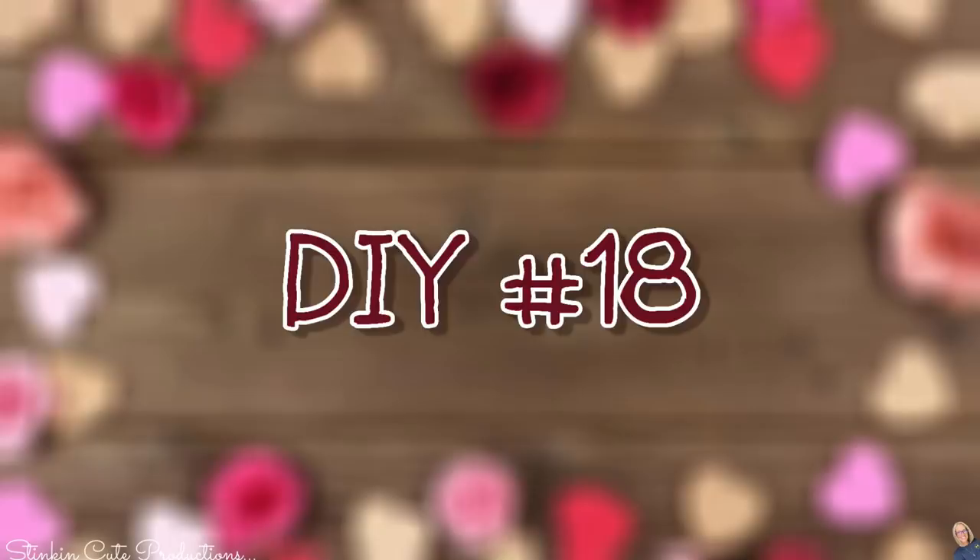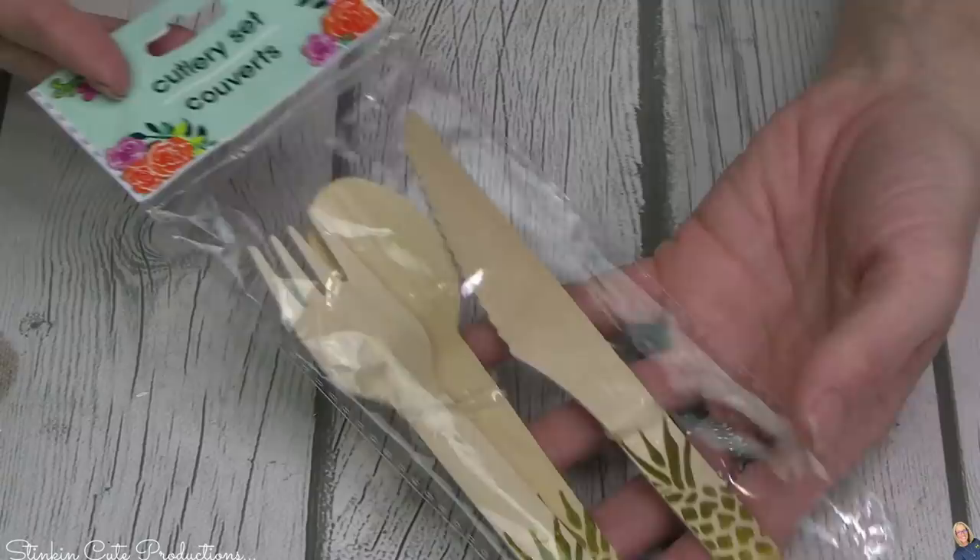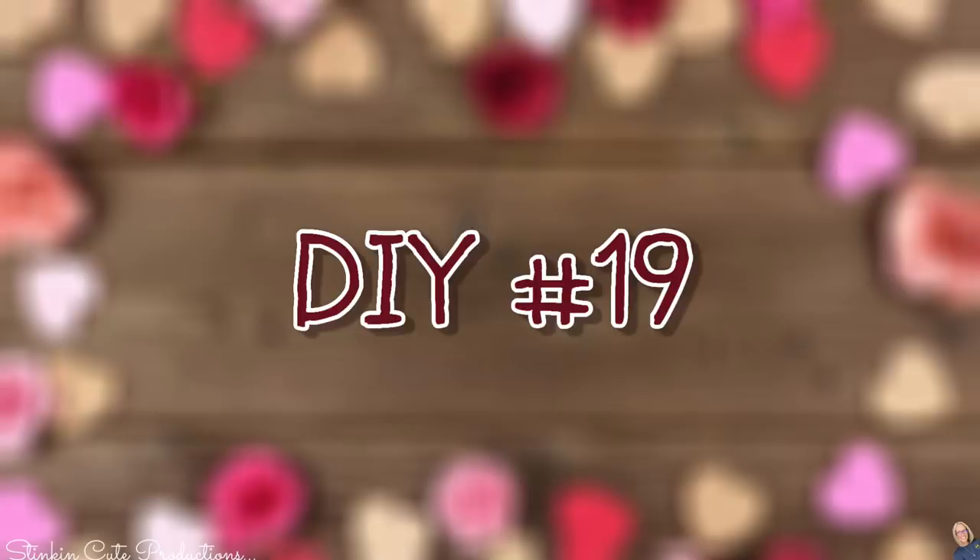We're at 18 — it's a seasonal item at Dollar Tree that you're going to want to keep your eye open for. These wood utensils come out right about this time of year — it's a 12-pack, you get four of each. They make for an adorable addition to a tray when you paint them, add some stitching, and add a simple baker's twine bow. Really just looking at them, enough said — they're stinking cute.